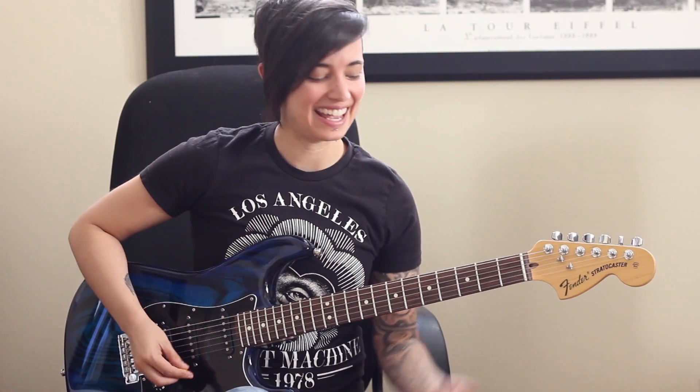Hey, what's up guys? This is Jen, and today we're going to talk about really cool embellishments that you can do with the open position D chord.